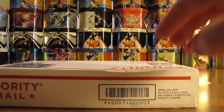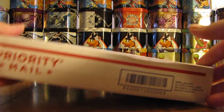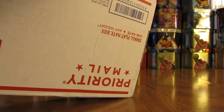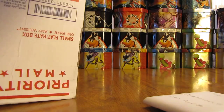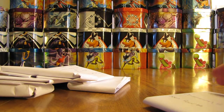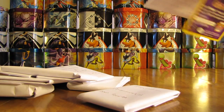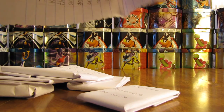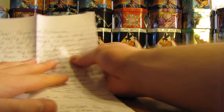These ones came in a priority mailbox, and just to make sure I didn't have to rip anything, I did open the top up. There is a note on the inside and then several little packages of cards here, quite a few. So I'll read the note first and then open the packages.